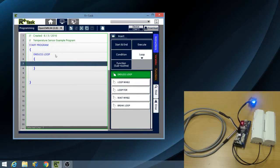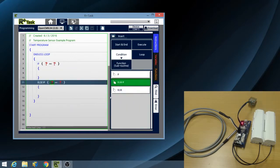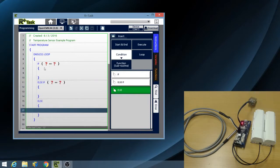This means that there will be one IF statement, one ELSEIF statement, and one ELSE statement in the endless loop block.